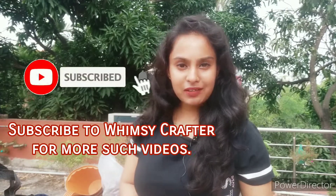Hello everybody, welcome back to Wimsy Crafter. I hope you all are doing great. Today I will share my gardening haul for the year 2021, because winters are already around the corner.